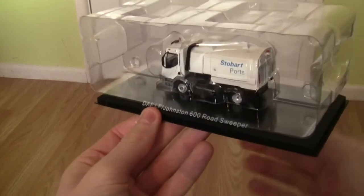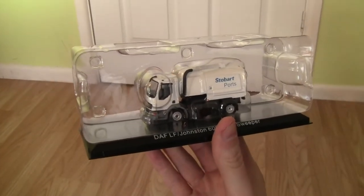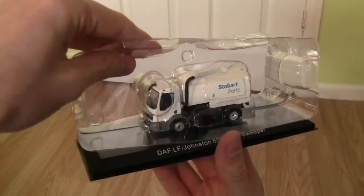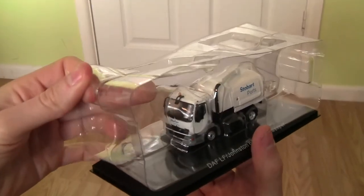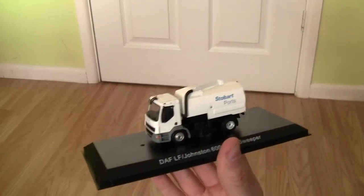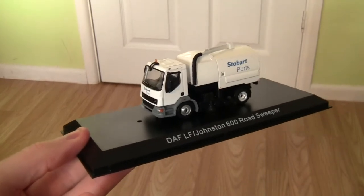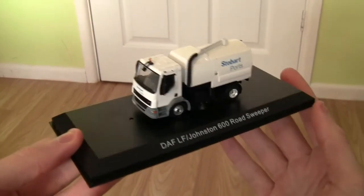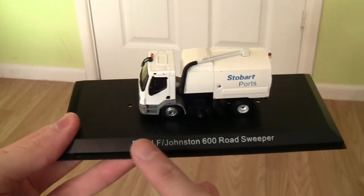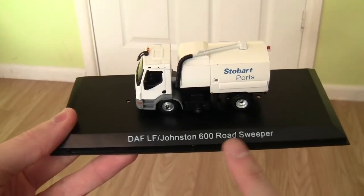It comes with the block of ice or ice cube packaging, whichever you wish to call it. It is really, really lightweight — there's no weight to it whatsoever. They come presented on display stands, and on the edge of the display stand you've got the description: DAF LF Johnston 600 Road Sweeper.